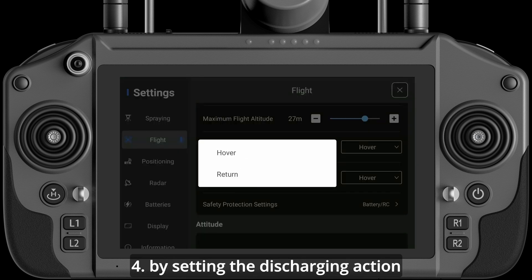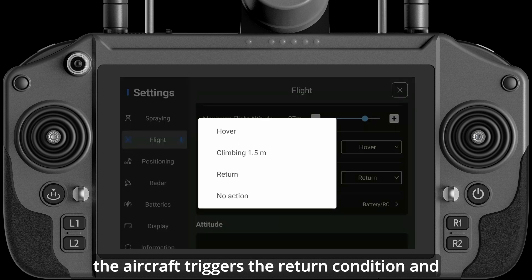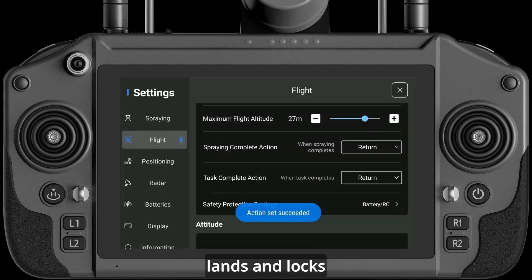Method 4: By setting the discharging action and ending action to return, the aircraft triggers the return condition and automatically returns, lands, and locks.